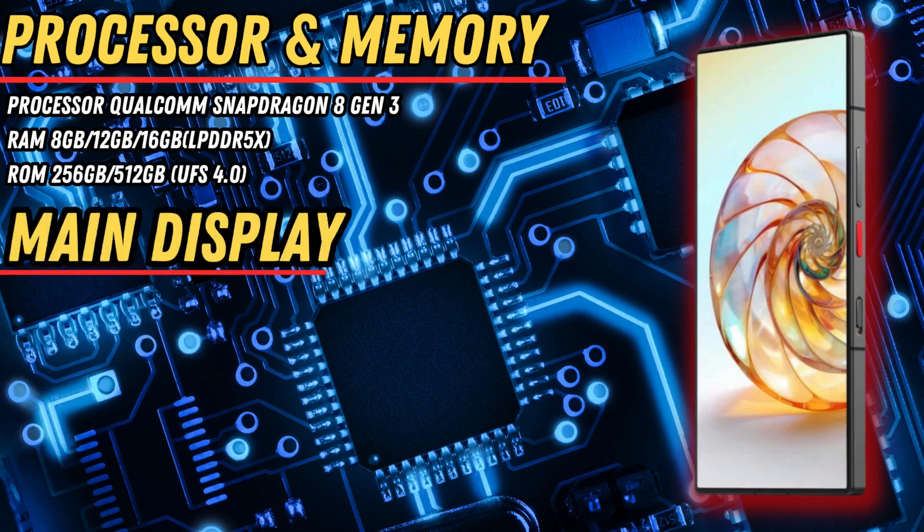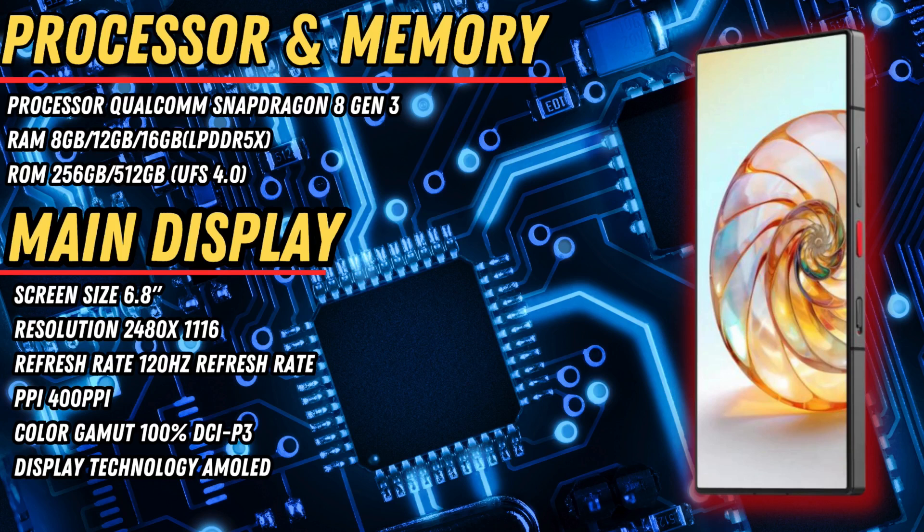Processor: Qualcomm Snapdragon 8 Gen 3, RAM 8GB to 16GB LPDDR5X, ROM 256GB to 512GB UFS4. Main display screen size 6.8 inches, resolution 2480x1116, 120Hz refresh rate, 400ppi, 100% DCI-P3 color gamut, AMOLED display technology.